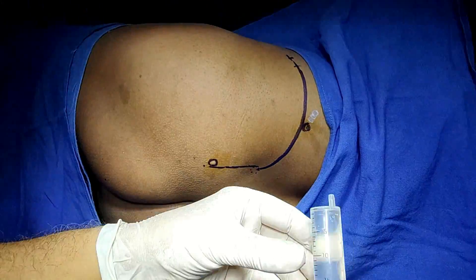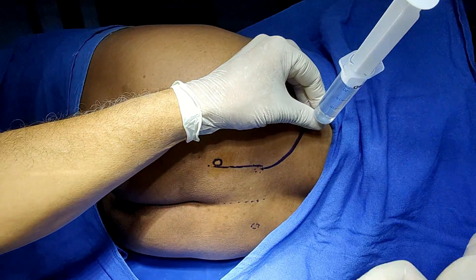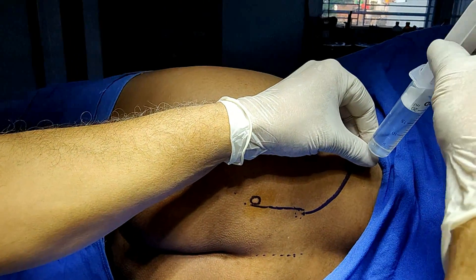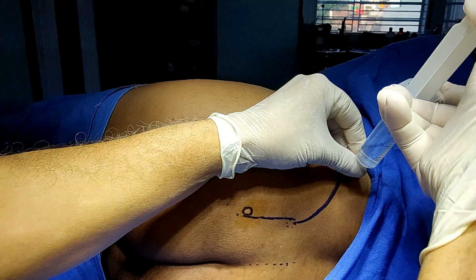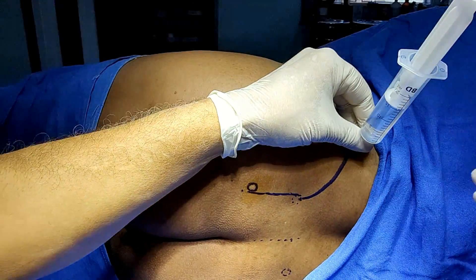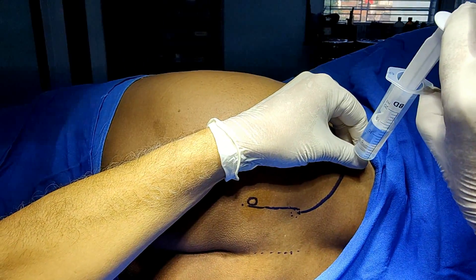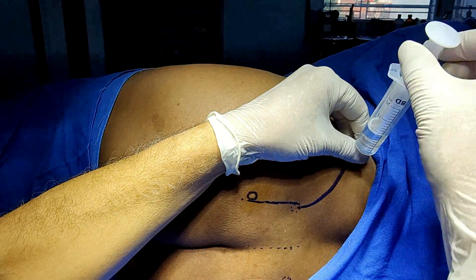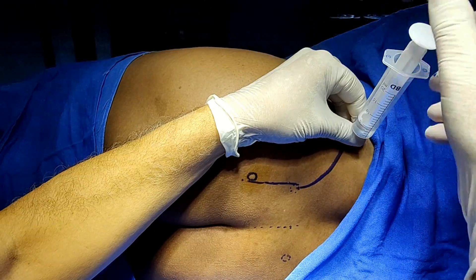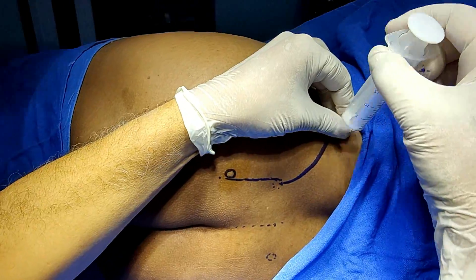There is no resistance. Take 20 ml of local anesthetic solution, connect it here, and stabilize. Aspirate — nothing is there. Rotate the needle, aspirate again, then inject. Keep watch on the pulse. This is the psoas compartment block with my own technique. Aspirate again and then inject.